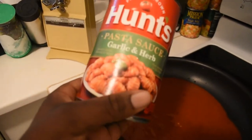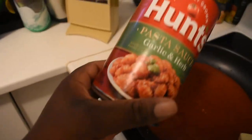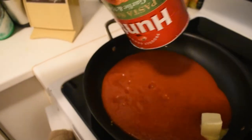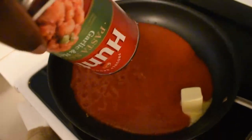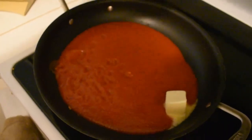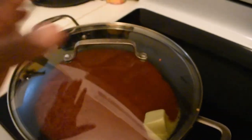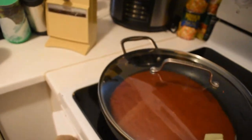We're using the Hunt's sauce. I'm not gonna call it a bad word, but that's the sauce. I just put it in the pot, gonna warm it up and taste it to see what I need to add so it could taste good. Let that thing start to get hot and we'll see what we're gonna put in there. The meatballs are in the oven baking.